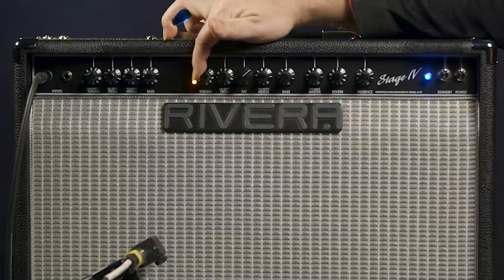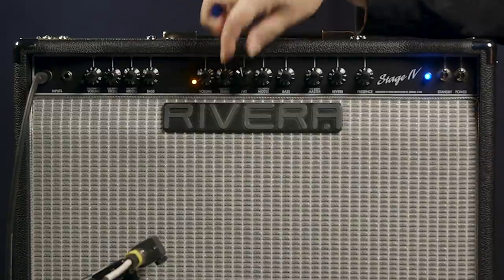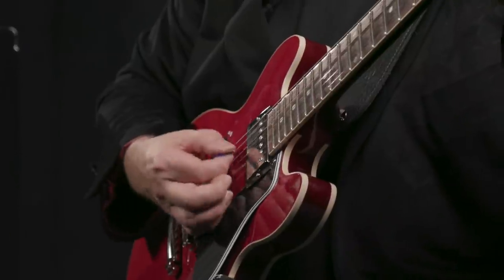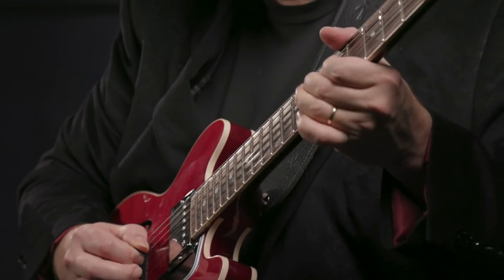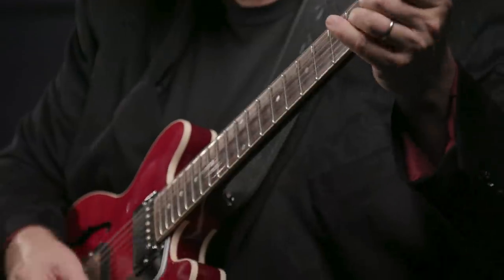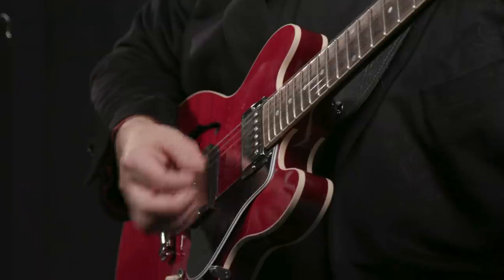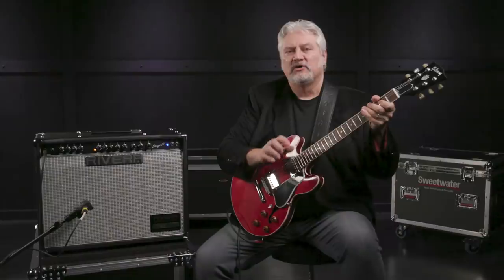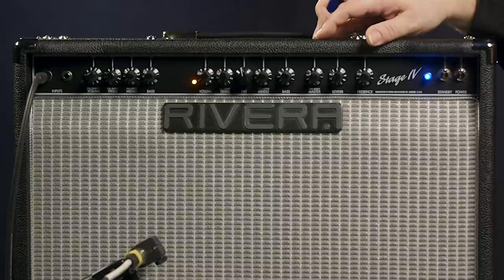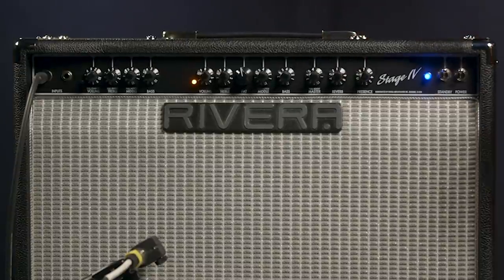This allows you to get great overdrive tones whether you're using a low-output humbucker, a single coil, a P90, or even a high-output humbucker. Let's bring up the gain to about eight, roll back the fat switch to position four, bring up the mids and bottom end a bit more — we're getting into nice crunch territory now. We also have a bright switch on this channel, and we can scoop the mids. Between those two switches, the three EQ controls, and the six-position fat switch, we have a lot of tonal shaping power. The presence control affects the high end and the overall presence of the sound.